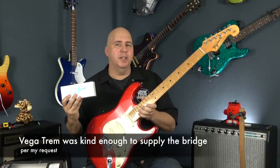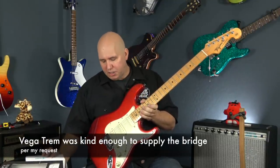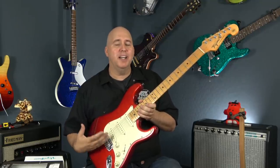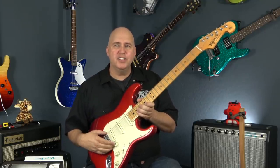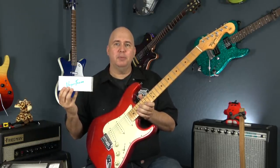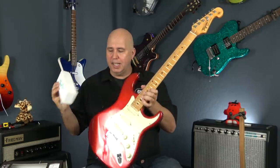The first thing I'm going to update this guitar with is a Vega Trim. Marty mentioned that the tremolo was a little stiff and didn't feel really good. We can adjust the springs, but I know from experience a lot of it is just how the tremolo feels. The Vega Trim is one of my favorite tremolos, and we're going to install this with an adapter plate and show you how to improve the guitar with that.